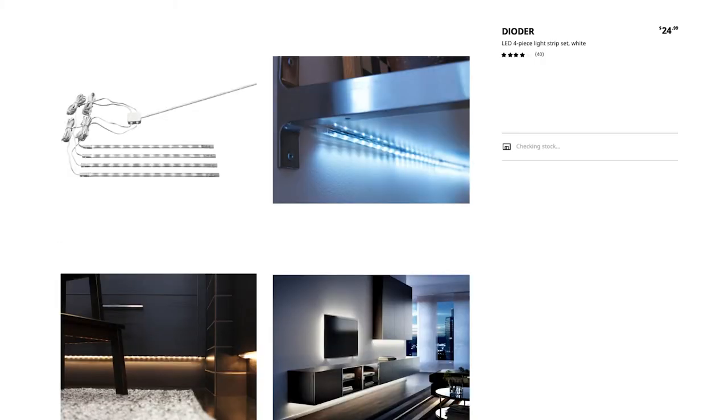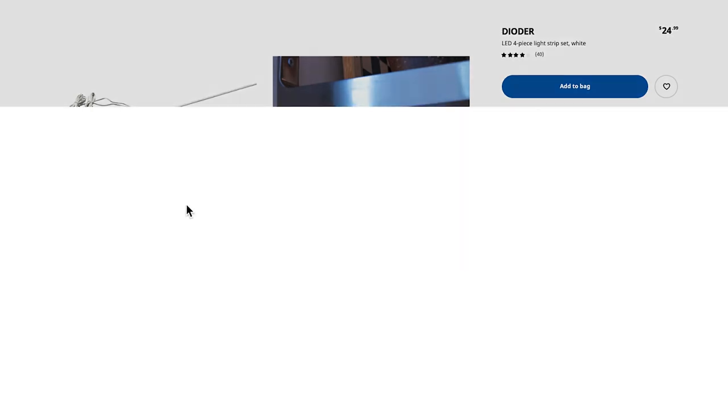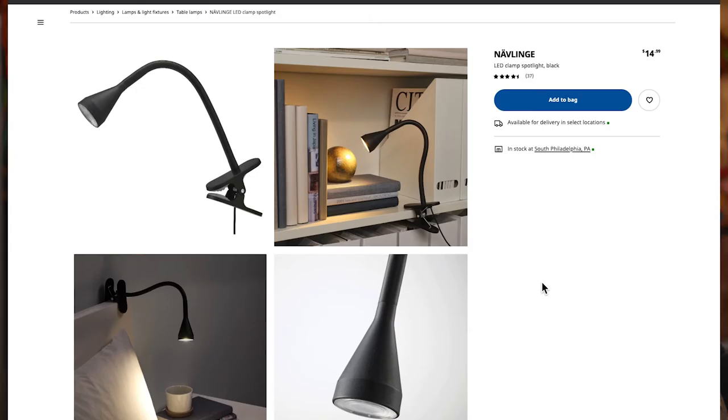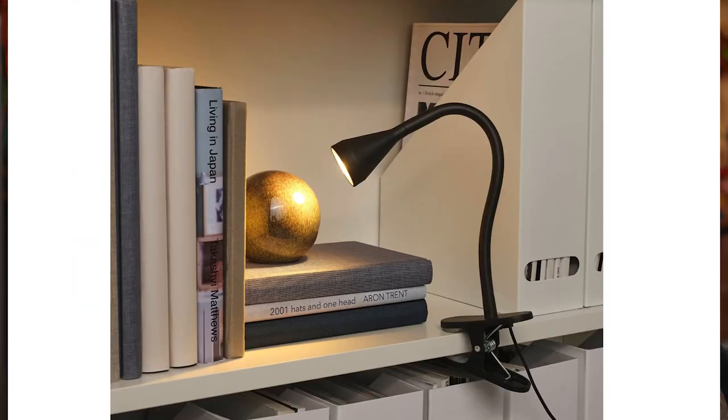On to the lights behind me. I picked up this RGB LED strip from Ikea. In fact, all the lights in my background are from Ikea. I like them because you can change the color depending on your mood. The last lights I'm going to mention — I picked up these two clamp-on spotlights to spot the two paintings I have on my left and right.